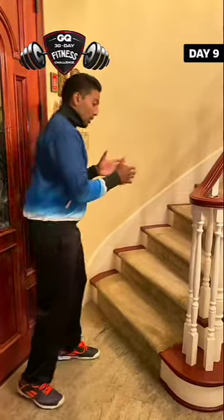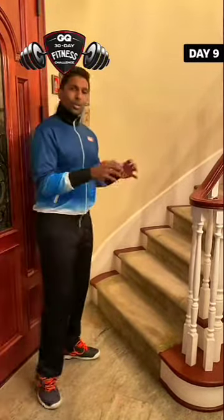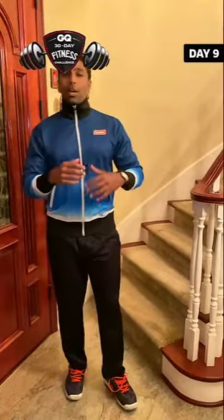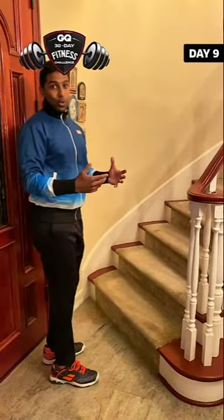Day 9, and we're going to pick up that burning calories mode that we started earlier this week. We're going to try to find a staircase — all we need is a couple of steps. Whether it's outside your apartment, inside, wherever you can find it, that's all we need. Or just something that's about this height, something sturdy enough to support your weight.